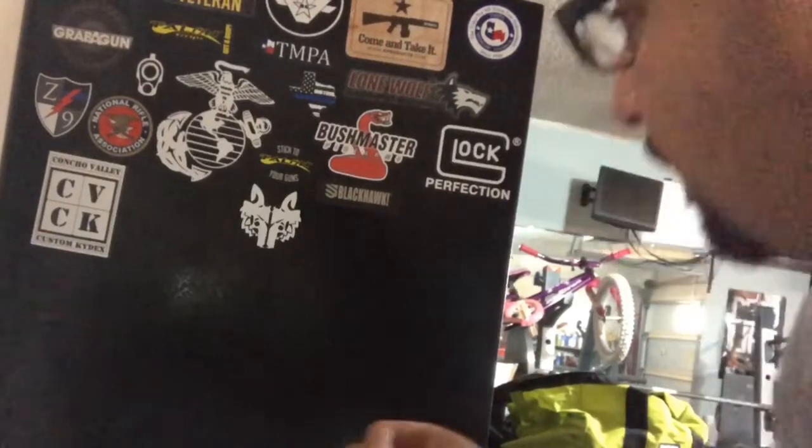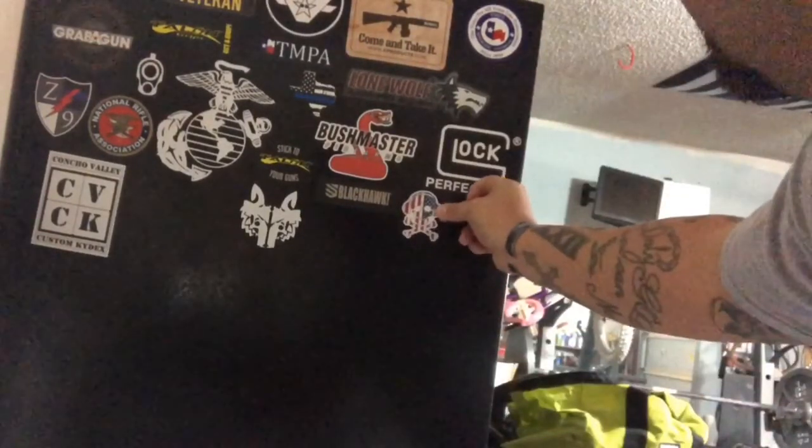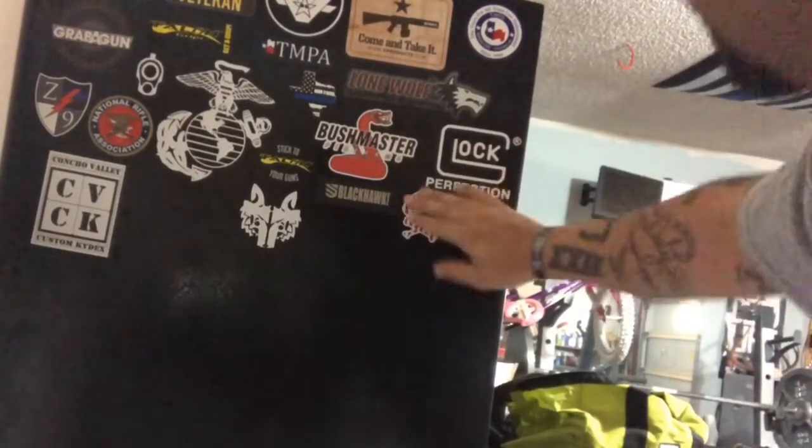Today we're gonna be talking about G-code holsters. We got a new sticker for the safe, let's put that right there. Let's get into it.